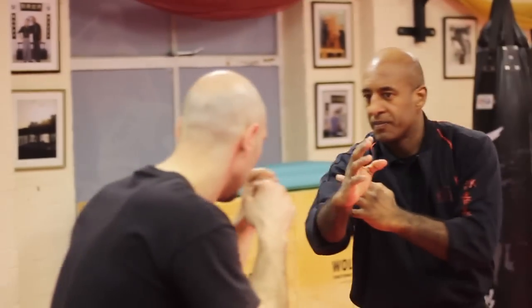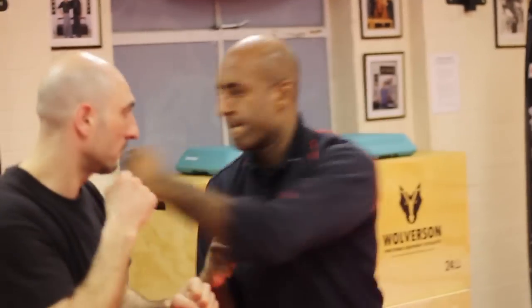Thanks for all the questions we've been getting on Wing Chun Tips — I hope they've been quite useful for you. Here's a question we got recently from a student of the UK Wing Chun Association: when would you use Wing Chun chain punches, and how would you use them to pass the guard? The answer is coming up now.